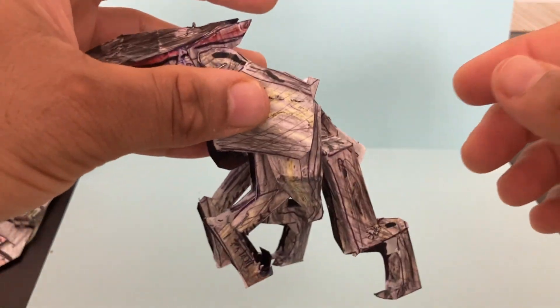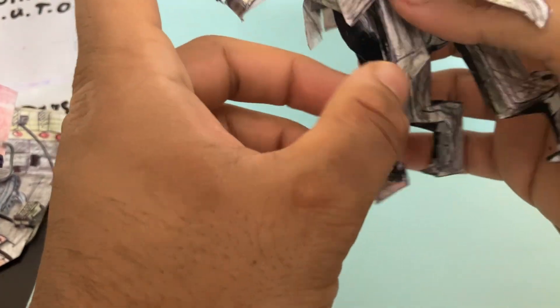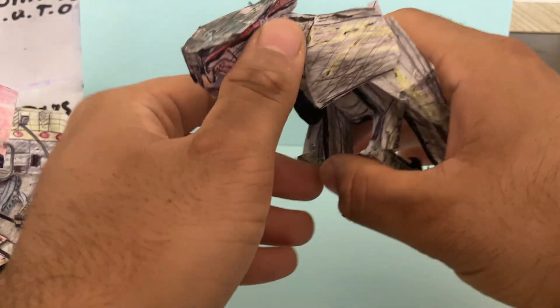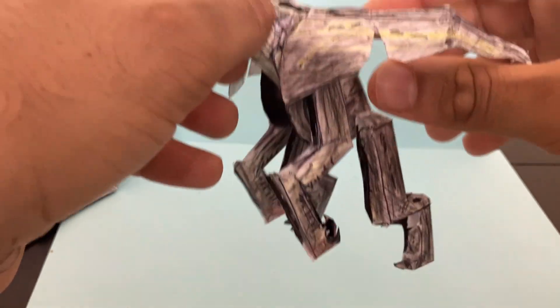If you want to give it the landing mode, you can do that. Or if you want to have it fly, you just fold out the wings and pull the arms back — just having that flying pose. So the wings are fully articulated.